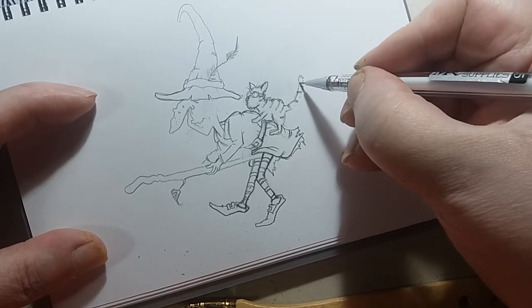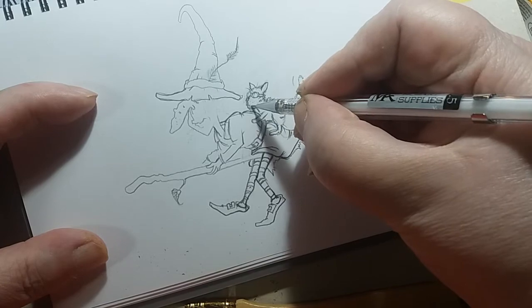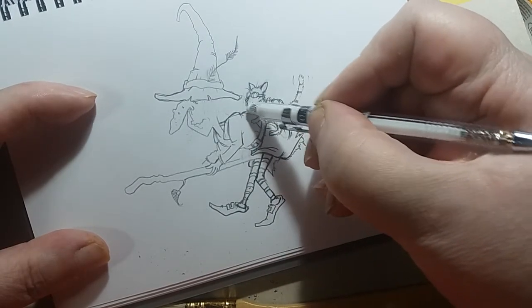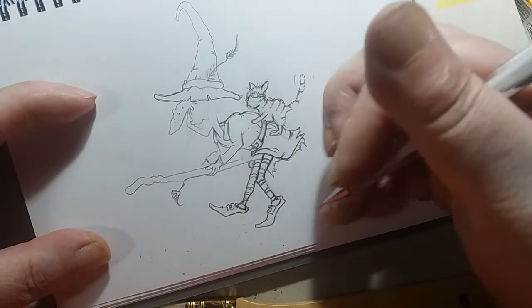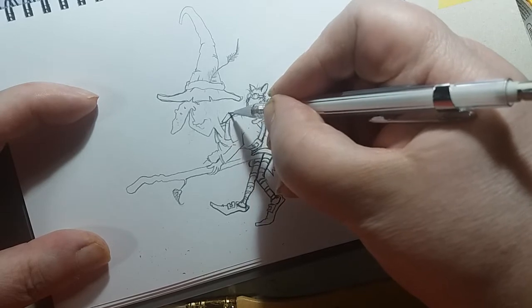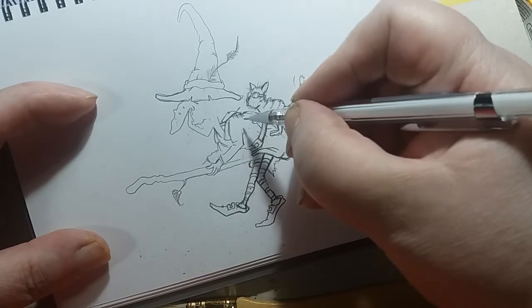This is what it takes - sometimes you just have to keep going and hope for the best. There we are - put a few dots on here for his face. I got a new propelled pencil that I'm using and I'm not sure that the rubber, or eraser if you like, is quite up to scratch. That's what it seems like to me.